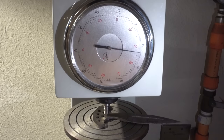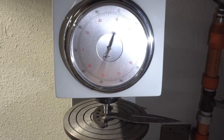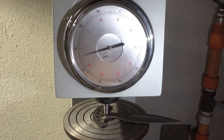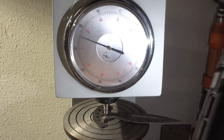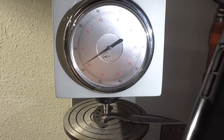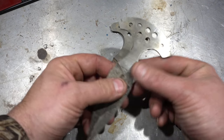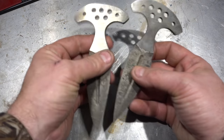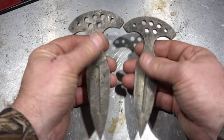Here we are after temper — let's check the hardness now. Testing them: 61.5 on the first one, but that was an anomaly. After doing a couple of them they ended up being right around 59.5, so they're right around 59.5 maybe 60. Now it's time to do the final grinding on these daggers.